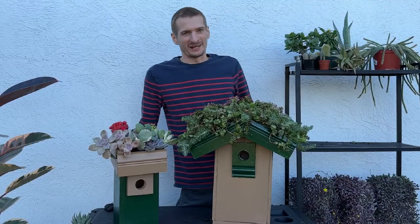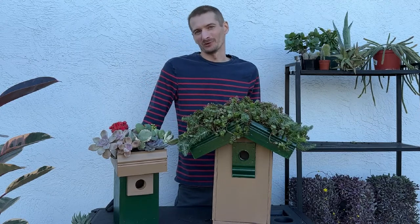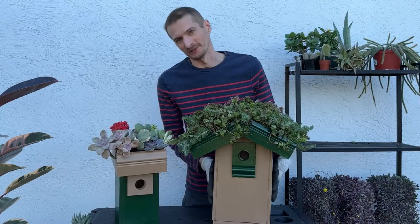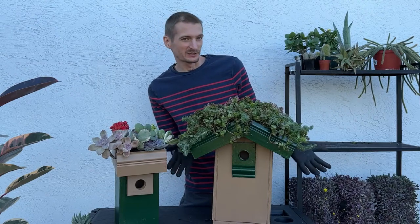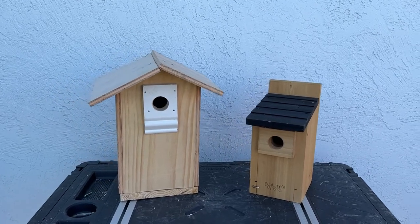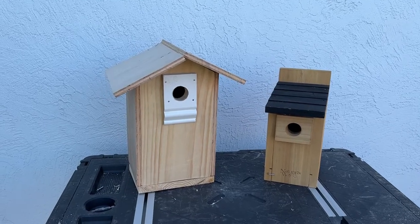The first thing you'll need is a birdhouse. You can either purchase a birdhouse or build your own. In this case, I purchased this birdhouse, and then I built this one. This birdhouse was built with all recycled materials that I already had. Here's what the birdhouses looked like before I attached the supports for the green roof. Most styles of birdhouses should work for this project.